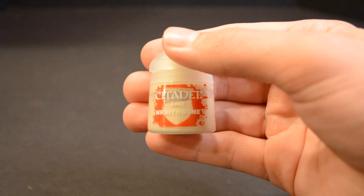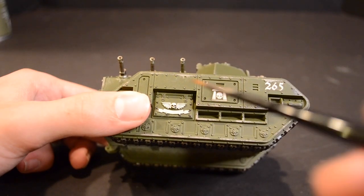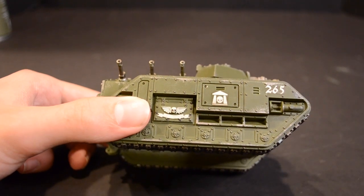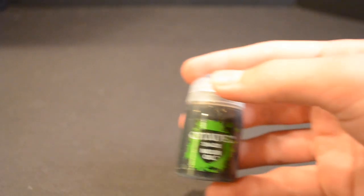Use Wraithbone to pick out the Aquilas and banners on the sides of the tanks. This will take multiple thin coats. Make sure not to get overspill in the dark green areas. Then go over the Wraithbone with some Nuln Oil to add depth.